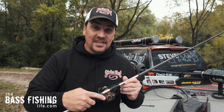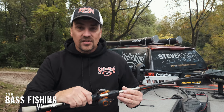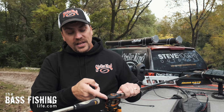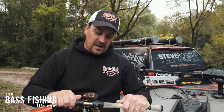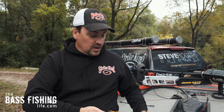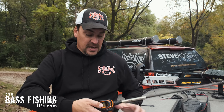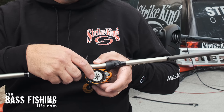Let's start with what those are. The centrifugal braking system is usually adjusted from the inside — you have to remove a side plate to get to it. The magnetic adjustment is going to be on the outside or external portion of the reel. To access the centrifugal brake, most reels have a pretty obvious plate switch on the side. Push that switch down and take off the side plate. Here you can see the magnetic adjustments on the side plate, and here you can take a look at the centrifugal braking system.